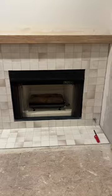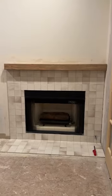So here's how everything turned out. I love how the mantle and the tile looks, but now I'm wondering if I should have painted the inside black. What do you think?